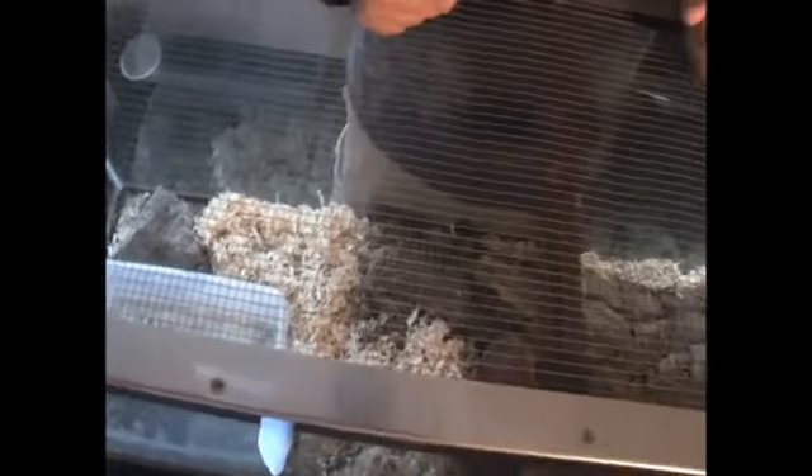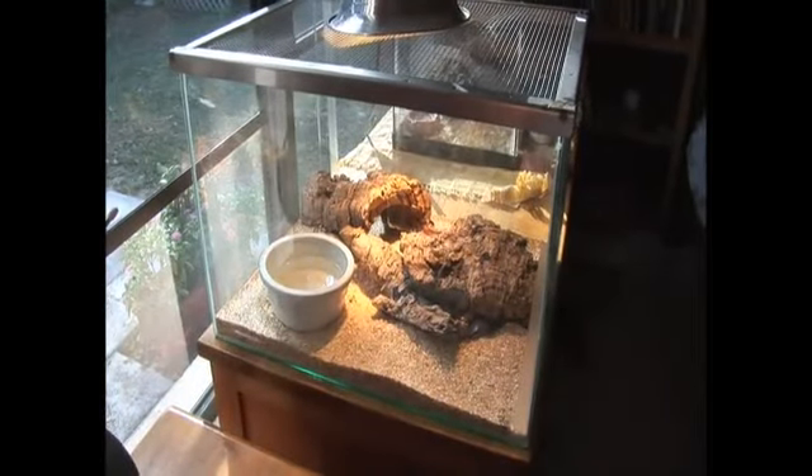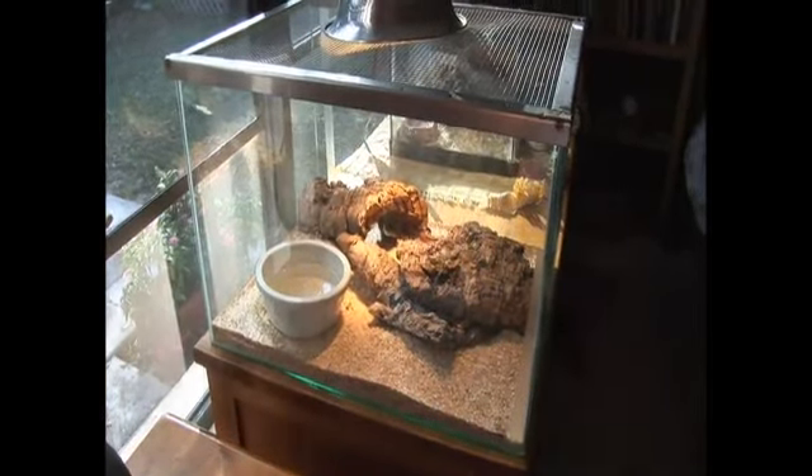We'll talk about lids — what you need to keep on top of your snake so it won't escape. And we'll cover how often you should clean your cage and what you use to clean it with.